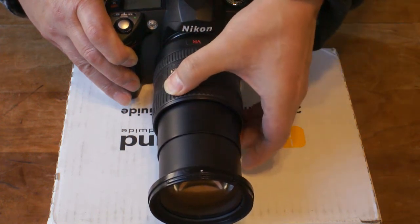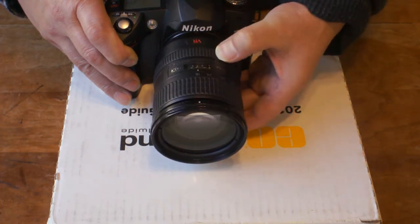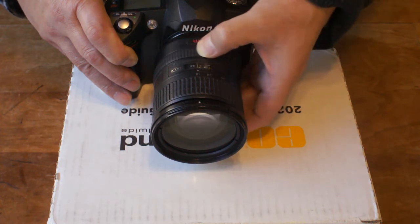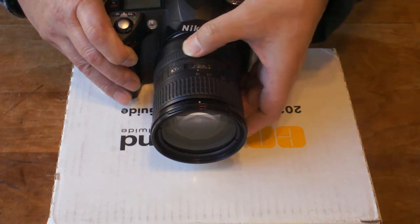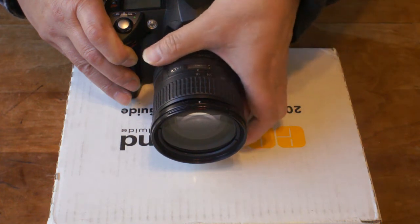Now if you reduce the zoom to 18 millimeters, it does the focusing. You can feel the gear is engaged here, as expected.